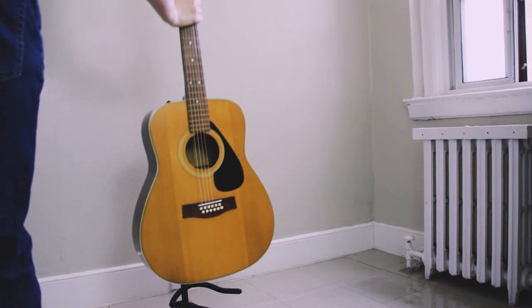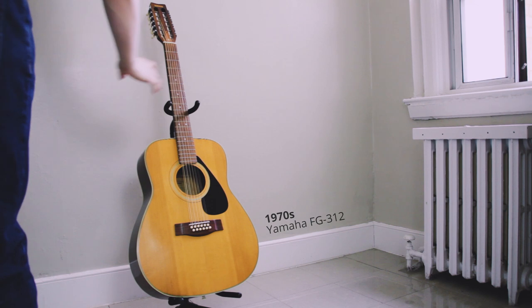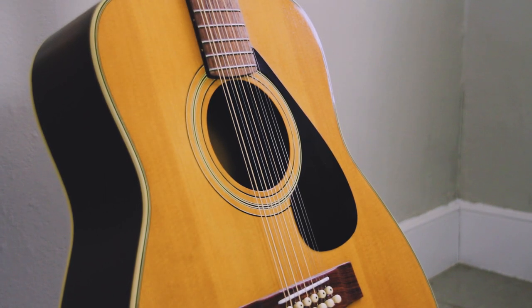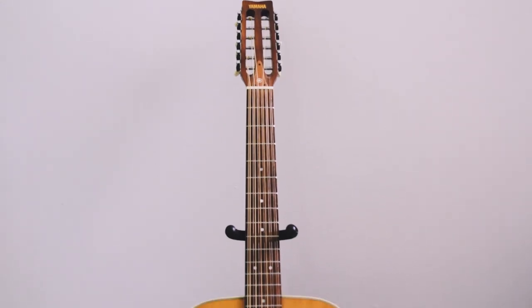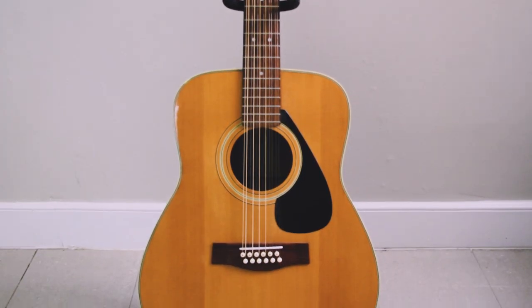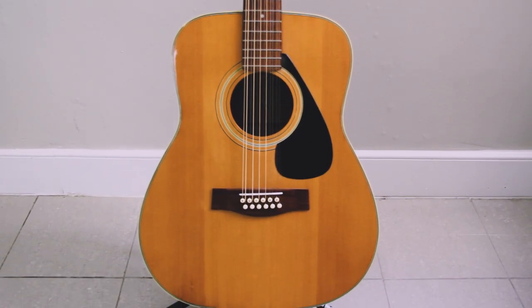This guitar isn't mine, but since it's on the rack I'll show you anyway. This is my girlfriend Julia's Yamaha FG3-12, a 12-string acoustic guitar. It sounds amazing, and I've used it on one of her songs, but I find that I spend more time tuning it than actually playing it, so more often than not it just sits on the rack.